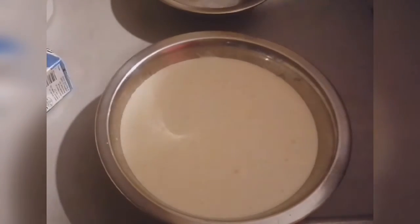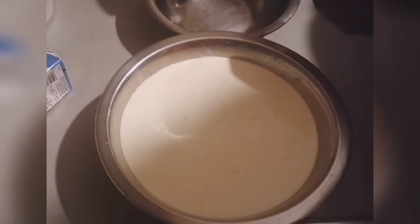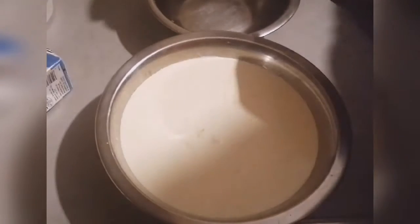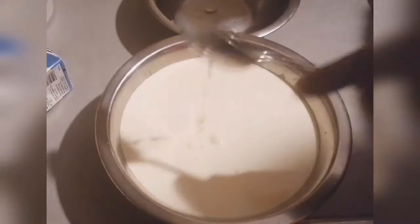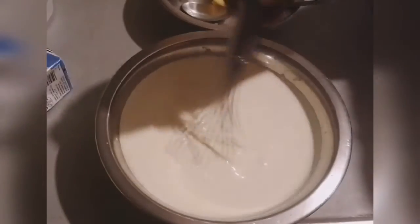Now for the lemon, we need two spoonfuls. I'm going to squeeze it here to keep out the seeds. I have to take the seeds away as well, and then mix everything very well.